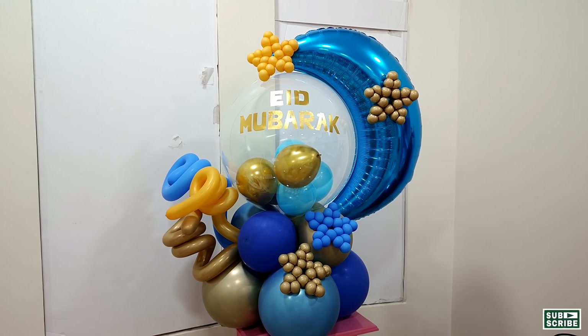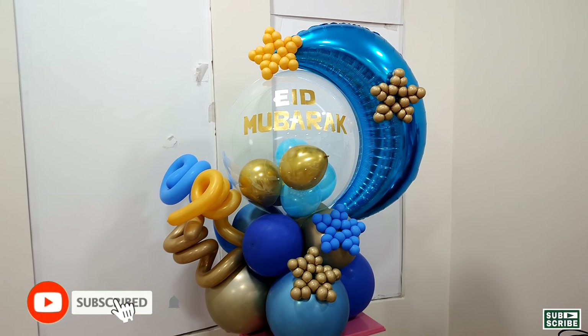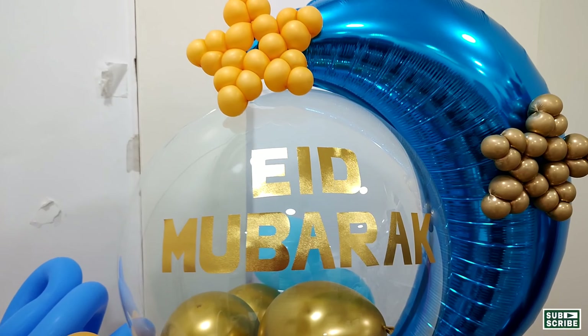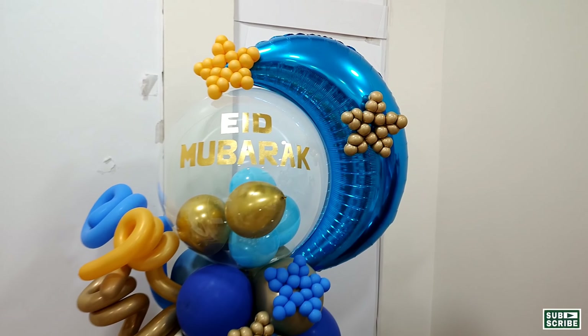This is our finished project, guys. Thank you for watching — this is me! Don't forget to subscribe to my channel and hit the bell button to be updated every time I have a new video. Thank you, bye bye, see you on my next video!